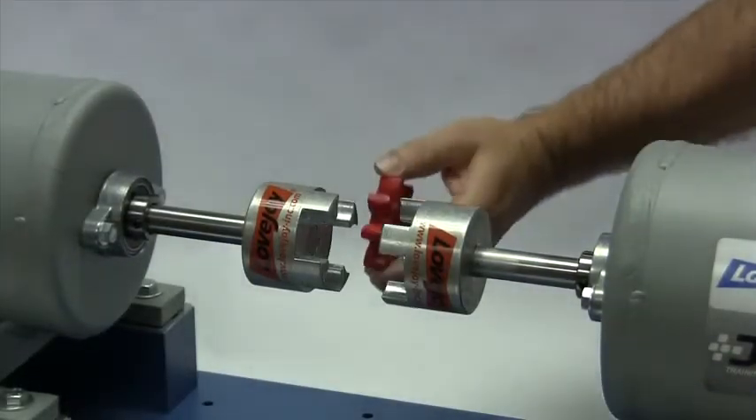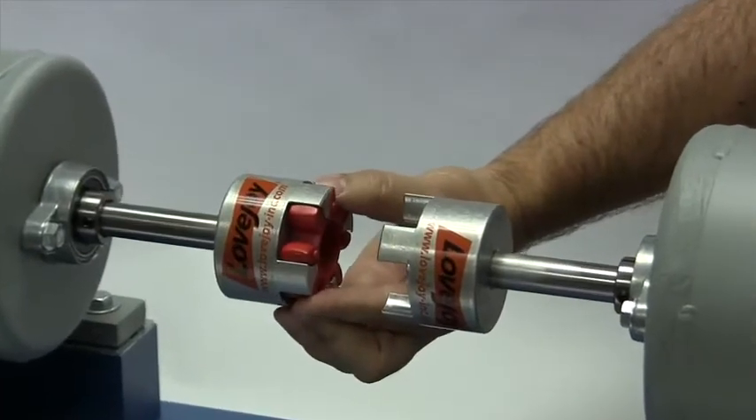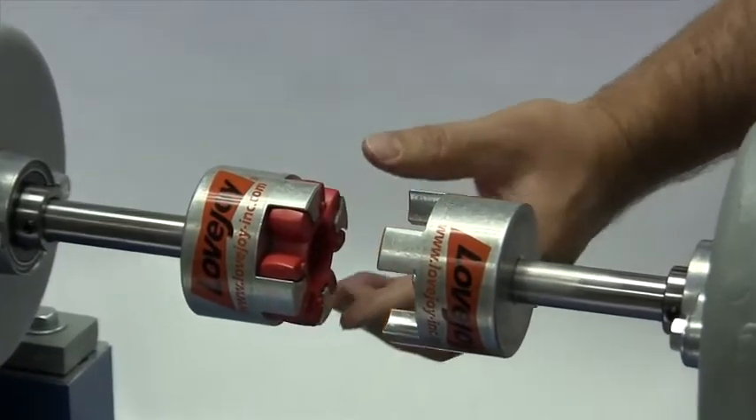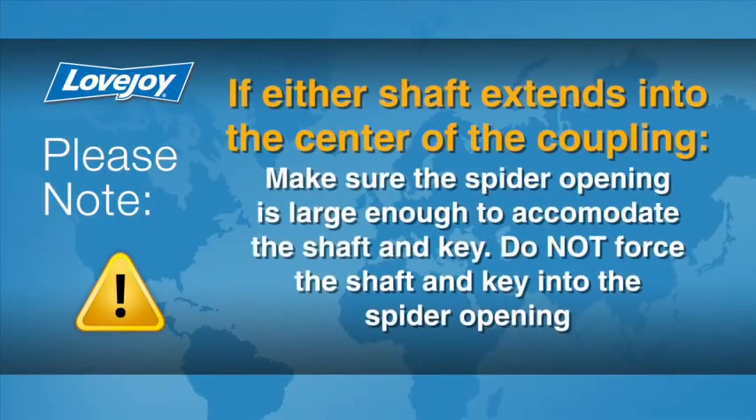Next, we will insert the spider into one of the curved jaw coupling hubs. If the final shaft separation is going to be less than the actual width of the spider, you will need to ensure the shaft and the key will fit inside the open center of the spider without touching the spider. The spider dimensions can be found in the installation guide.